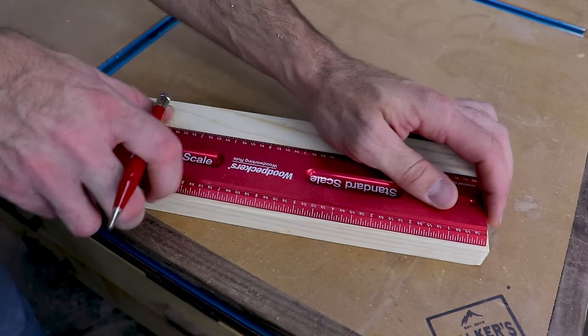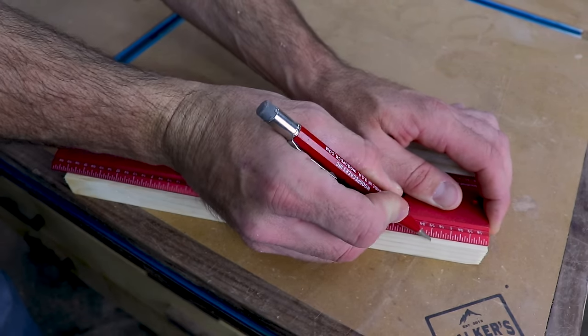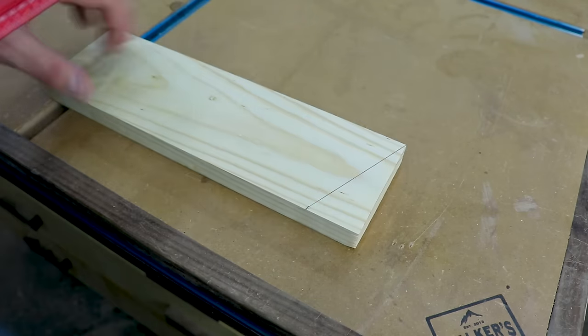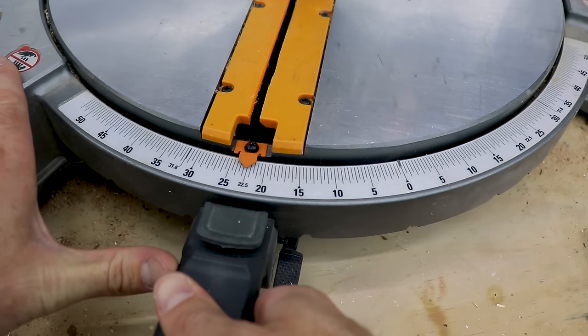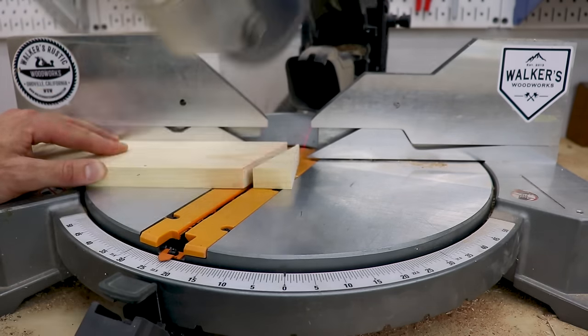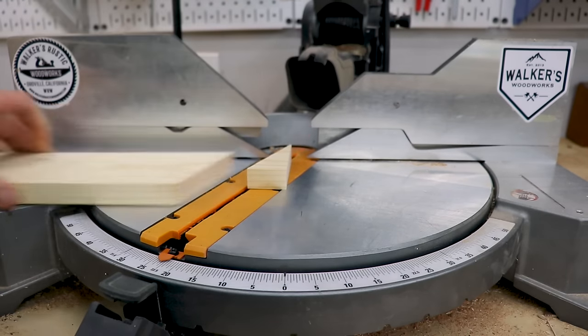For the angles on the legs I measured up from the bottom corner about an inch and a half on one edge and then drew a line from that point to the opposite corner. Then I set the angle on my miter saw — in this case it was about 22 and a half degrees — and made the angle cuts on each of the legs. But I actually had to go back later and take a little bit more off at a steeper angle around 30 degrees to make them sit perfectly flush on the ground.